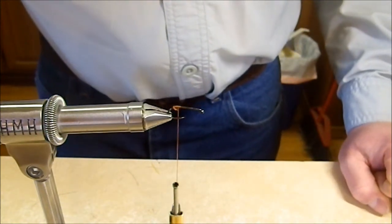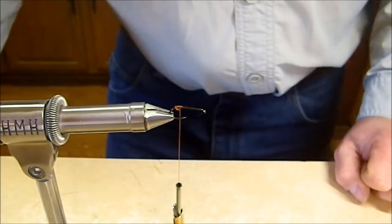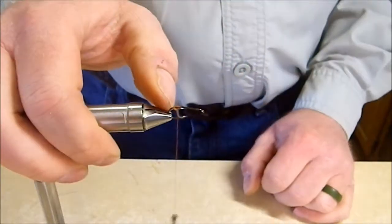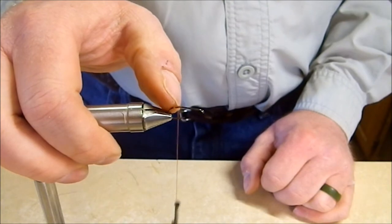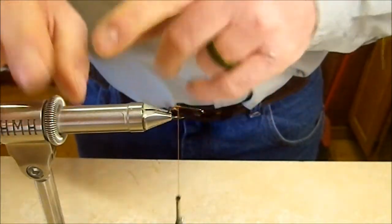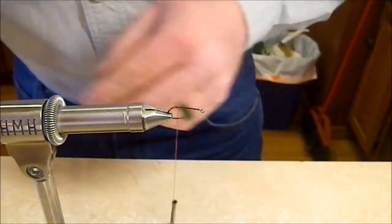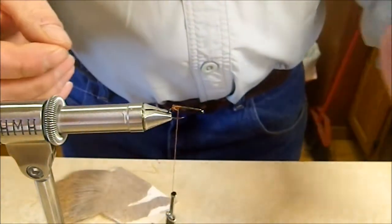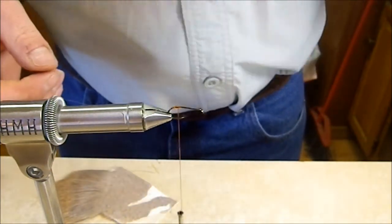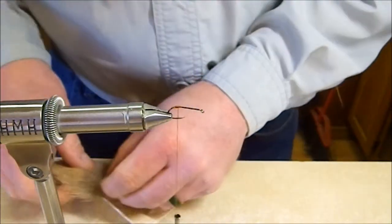Today we're doing this on a size 10 Firehole 419 hook using brown Vivus thread. I've already anchored the thread onto the hook and made just a little bump at the back of the hook — we haven't put any thread on the shank yet. That bump is going to give the deer hair something to back up against so it doesn't slide down the bend of the hook.